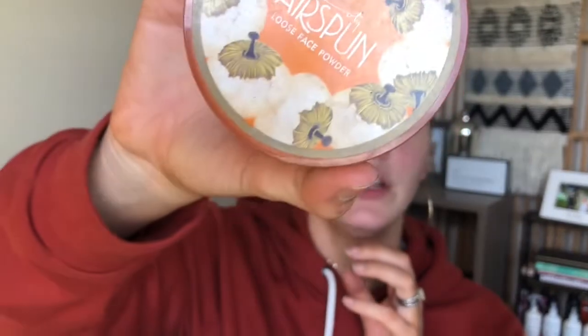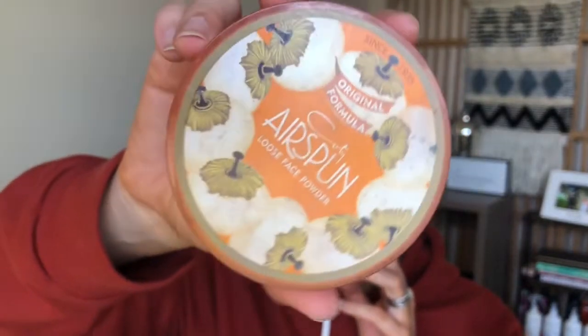Now for translucent powder — this is the Cody Airspun translucent powder and I love it. It's actually an extra coverage translucent powder, which is one of the most smoothing translucent powders I've used. If you can get past the smell — it's a little bit of an old lady smell — it's amazing. It's about $4 and you get this huge container. It's what I just did to my eyes before applying this palette.